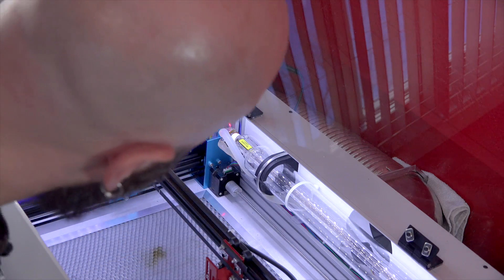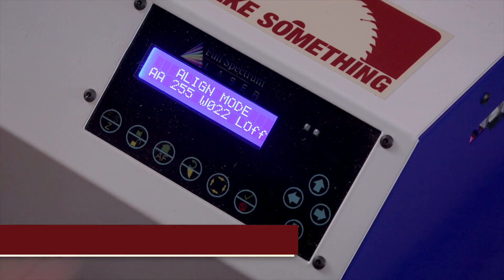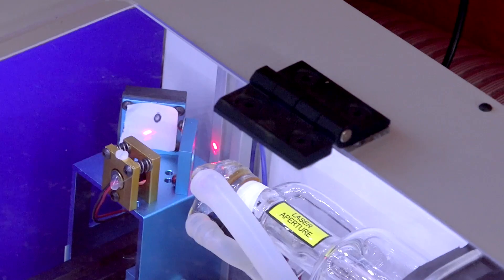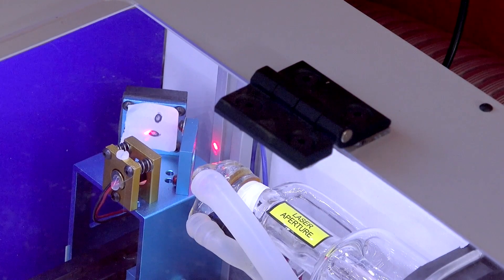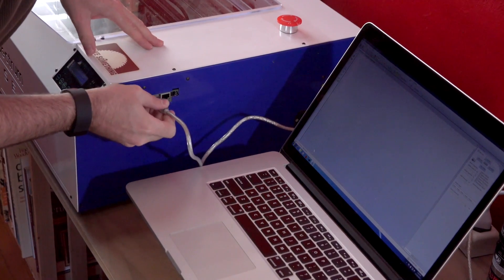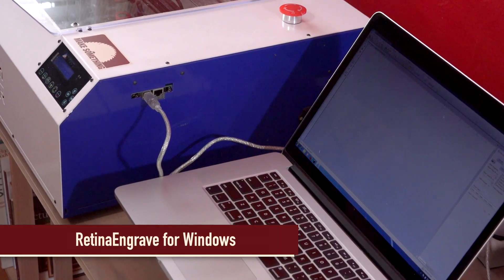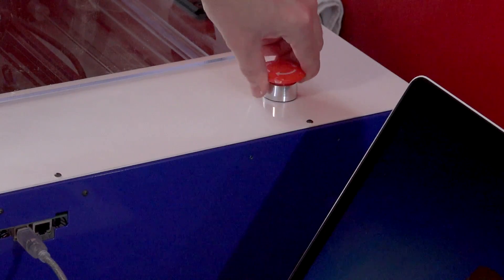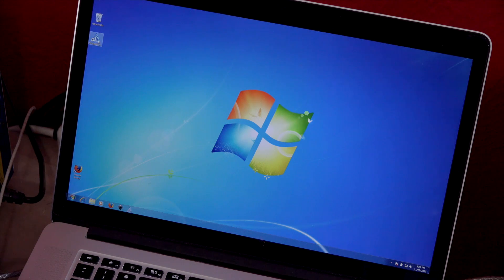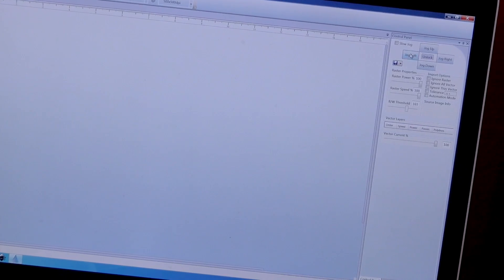Now you'll want to do a laser tube test to make sure it was not damaged during shipping, and then a mirror alignment test to make sure nothing was knocked out of alignment during shipping. In most cases you won't need to do anything, but it's a good idea to check just to be sure. You'll need to download RetinaEngrave to your computer from the link provided. Connect your computer to the laser with a USB cable or ethernet cable, power on the laser, and start the software. You should see 'Connected' in the lower left corner and be able to jog the assembly from the software.